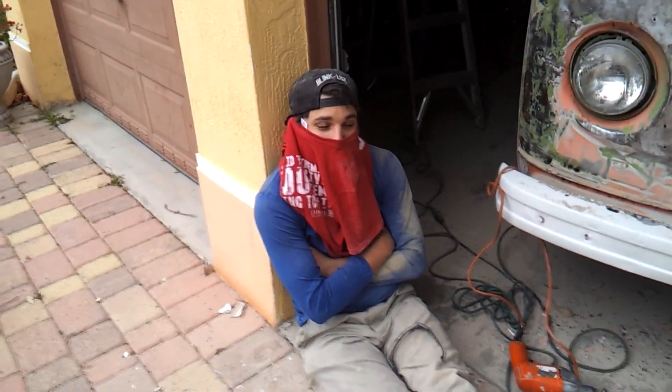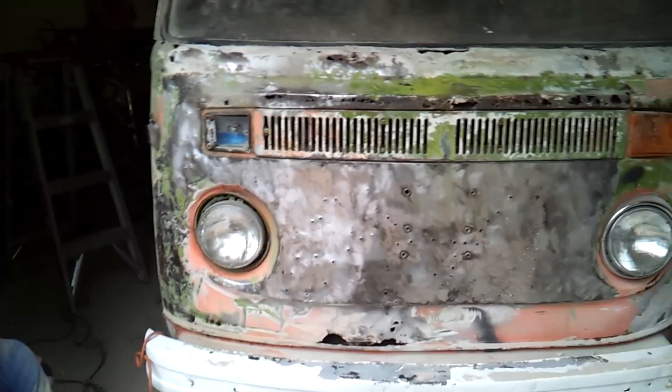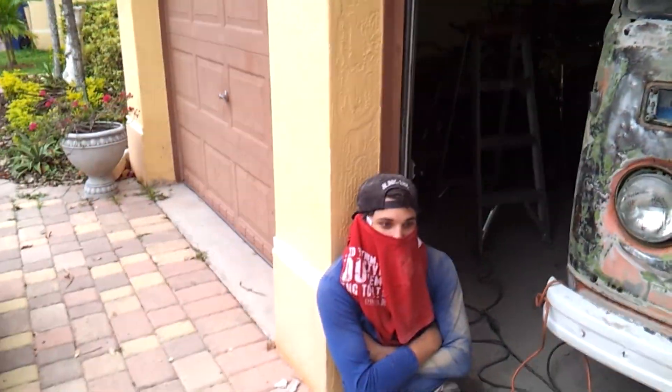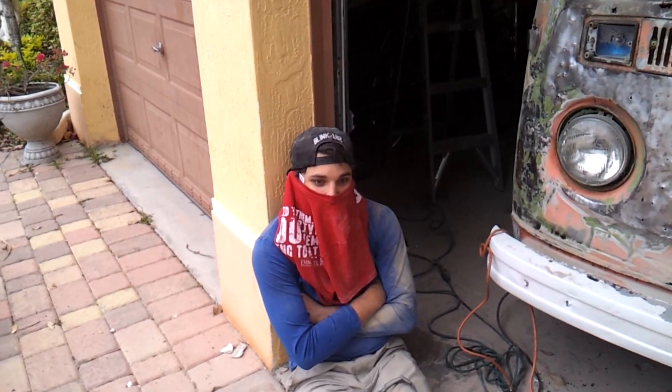Here we have a very disgusting nose and it's depressing — we need to cut it off eventually.